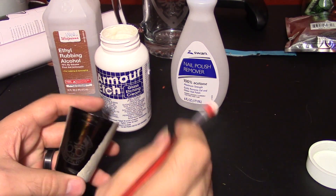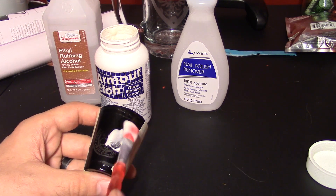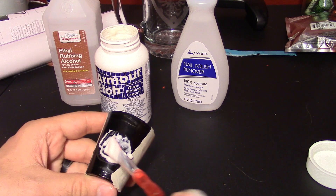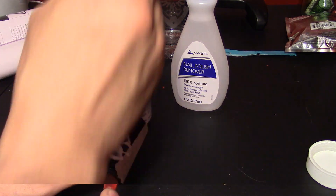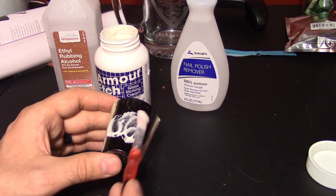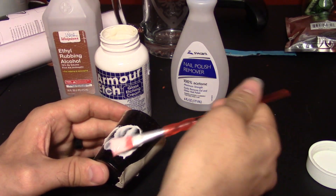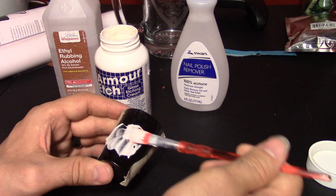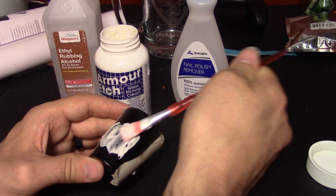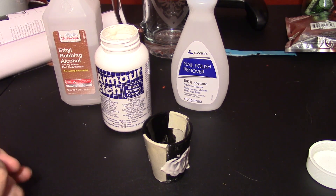So let's take a look. We have our Armor Etch Cream right here, nicely stirred up, and we're just going to apply this on both sides. We masked off the area that we don't want etched, just in case. We're going to let this sit for about three minutes and then rinse it off. After rinsing it, we're just going to use the nail polish remover to clean it off and see how it turns out. We'll see everybody again in three minutes.